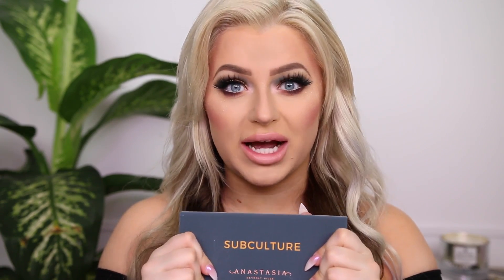Today we are going to be talking about the new Anastasia Subculture palette. There's been so much buzz about this palette and a lot of bad feedback, so I wanted to get this review up quickly. I'm going to do a tutorial, swatches, and my final review. I've been hearing about a lot of issues with this palette, so we're going to jump in and see how it performs. Please subscribe and give this video a thumbs up if you enjoyed it.